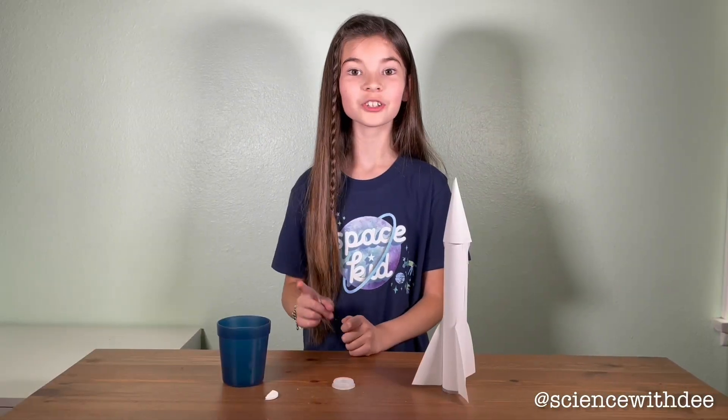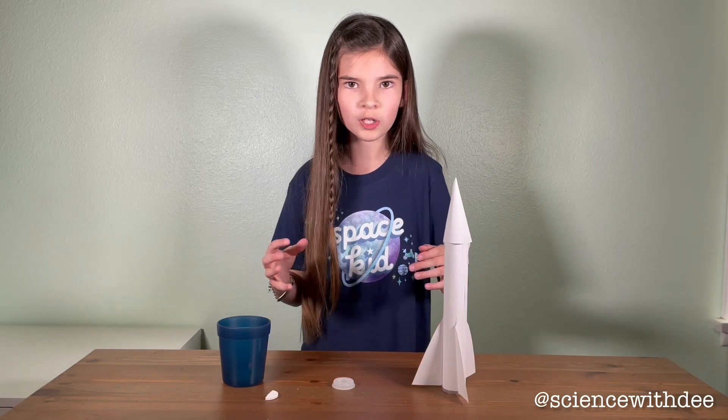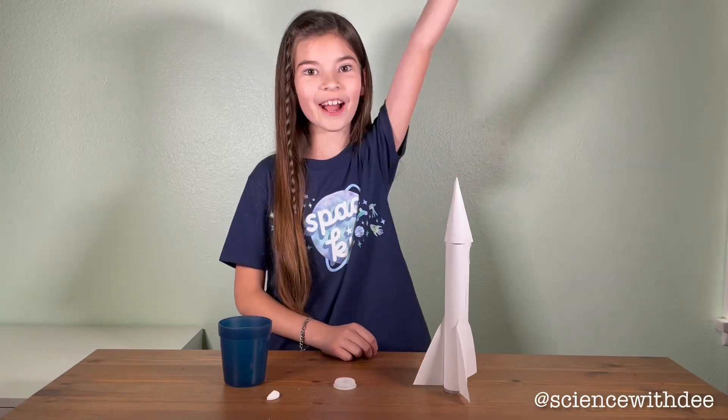When the Alka-Seltzer and the water mix, it creates a gas. The gas creates so much pressure inside of the canister, it makes the lid pop off, forcing the rocket into the air. Try making your own rocket at home and have fun learning! Bye!